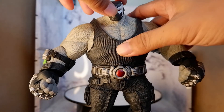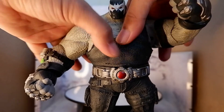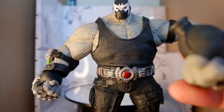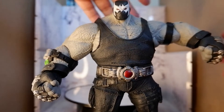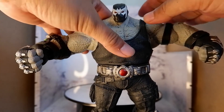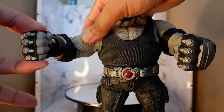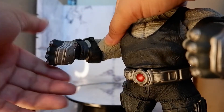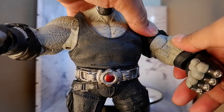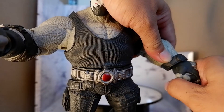Let's look at the articulation. The head can move this way. You have the arms. So the hands tend to pop off. You can turn the hands, but there's a tendency for them to pop off. With the elbows, you can move them, but again you have the hand popping off. So this might be a turn off for a lot of collectors.